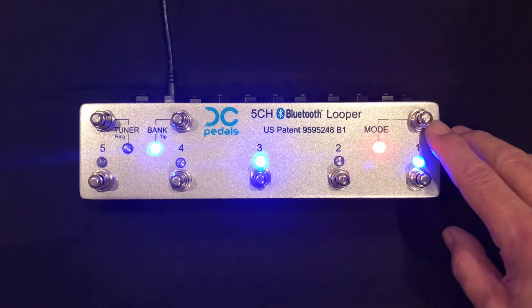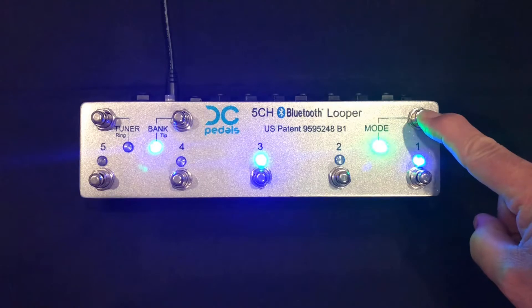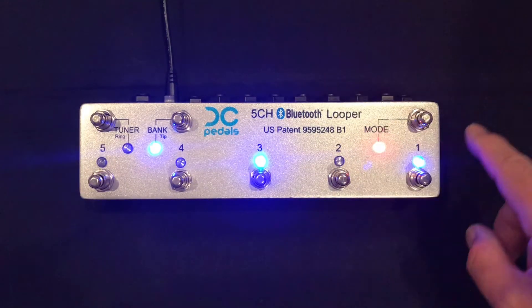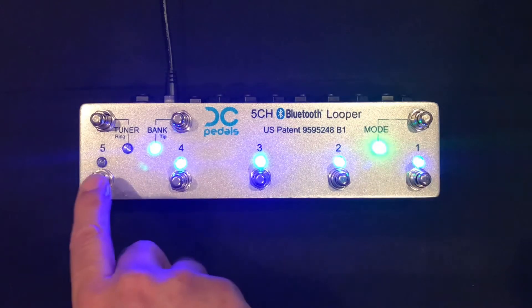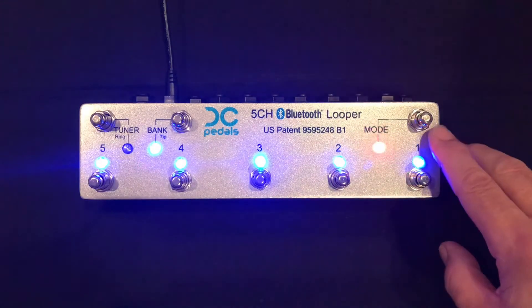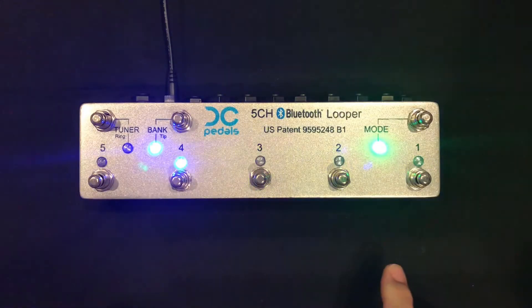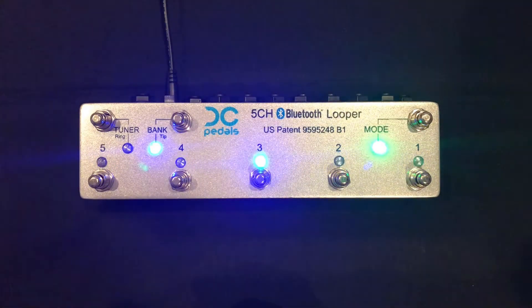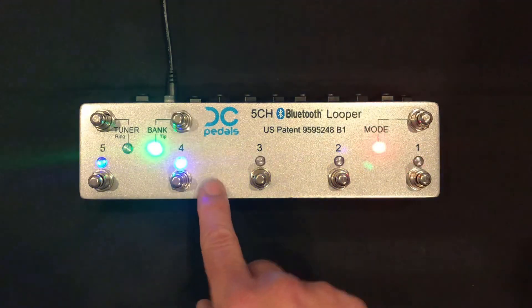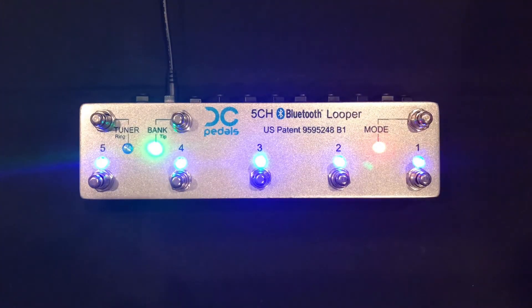So let's write a preset real quick. Hold the mode switch for about two seconds and the mode LED will toggle. Then I can select whichever loops I want on for this preset. Press the mode switch again, hold it for about two seconds, and the channel LEDs will chase — the looper is waiting for me to press a channel switch to store that preset. I can also toggle to the banks. Let me go to bank two and store it as preset one. It's that easy.